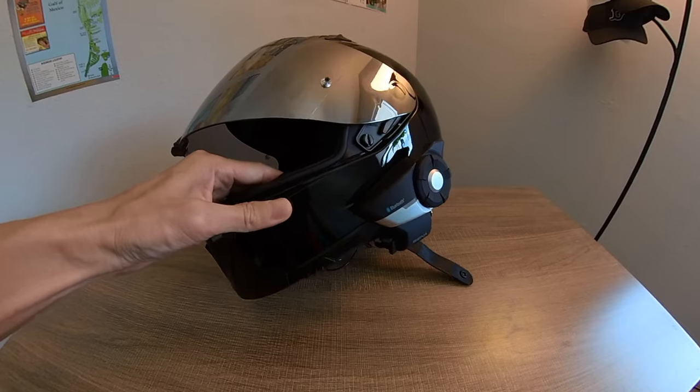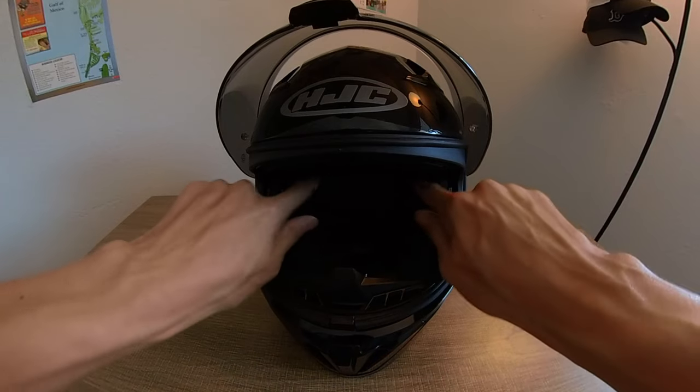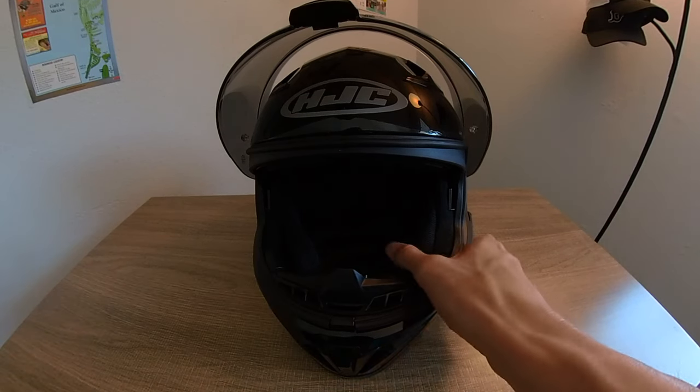The Sena fits just right behind it. The great thing is the speaker cutouts are already inside the helmet, so you don't have to cut away anything. It's super easy — you just pop them right in and they stick really easily. You don't feel them at all on your head.